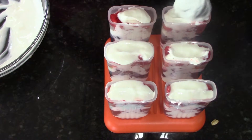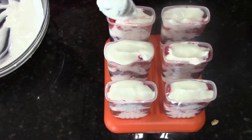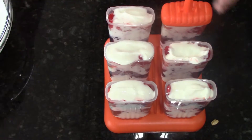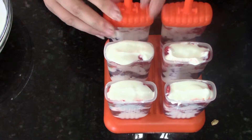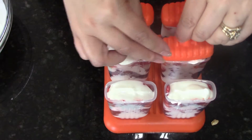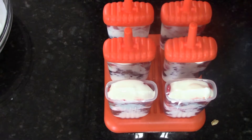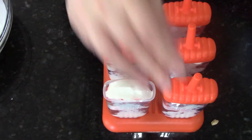A lot of people add sugar to their fruits. I don't use the sugars, but if you have a picky eater that maybe isn't a fan of plain Greek yogurt, you can add a little bit more honey or some vanilla to your Greek yogurt mixture, or a touch of honey or sugar to your berries as well.